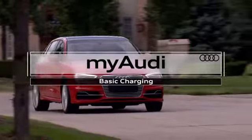The A3 Sportback e-tron plug-in hybrid electric vehicle combines the best of a gas electric hybrid car and an electric vehicle, offering the range of a gas electric hybrid and the energy efficiency associated with a plug-in electric.